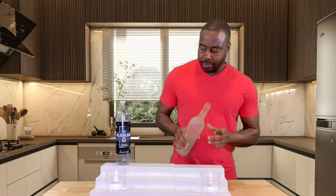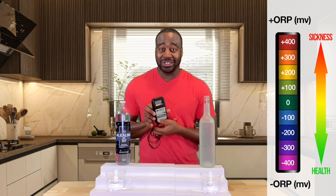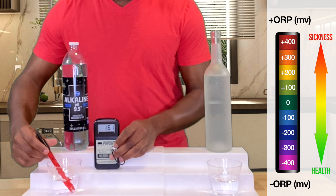The first test we're going to do is on antioxidants, and this is the most important test of all. Antioxidants help lower inflammation, reduce oxidation, and keep you looking good. To test this, we're using an ORP meter — ORP stands for oxidative reduction potential. A positive number means it's an oxidizing beverage; a negative number indicates a strong antioxidant beverage.